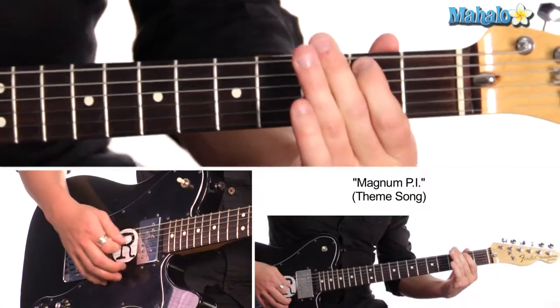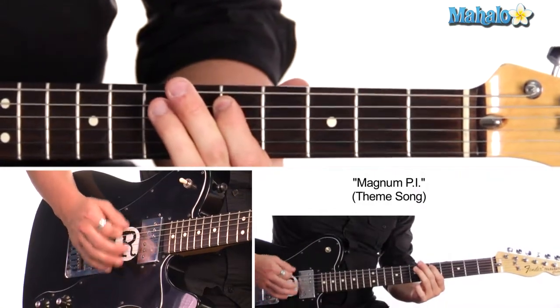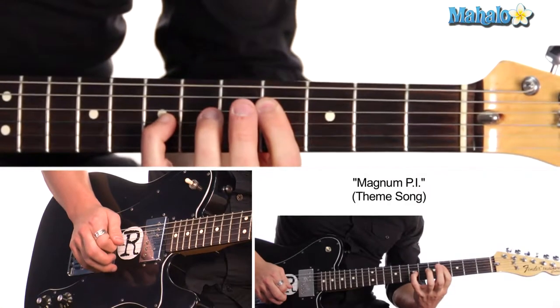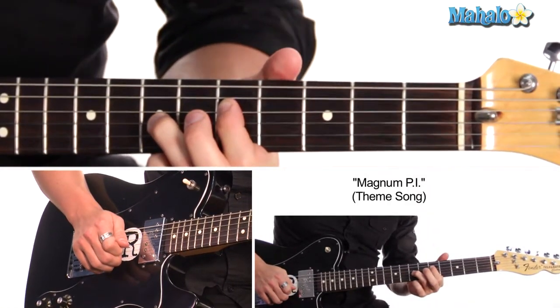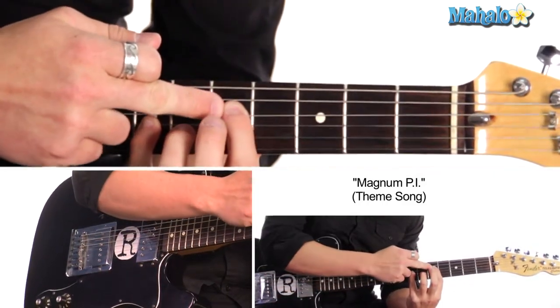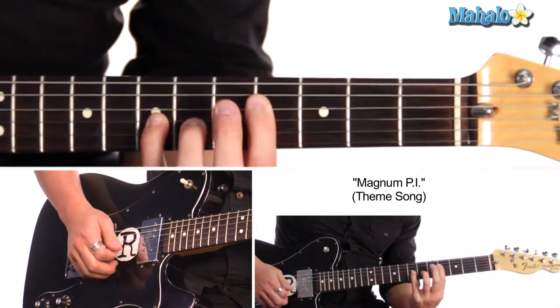What we'll do is we'll do that one and a half times, so it'll sound like this. And then we go to fifth fret on the D string, seventh fret on the G string. And then we're just dropping down to fourth fret, and then keeping our pinky on the seventh fret.